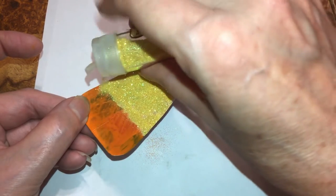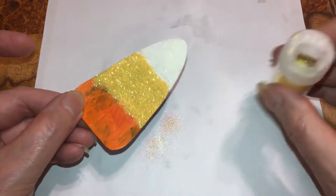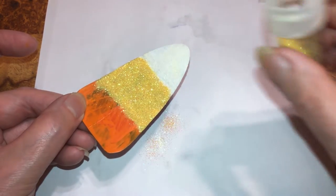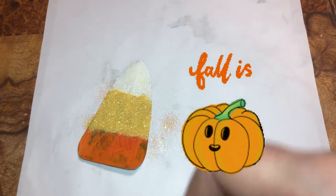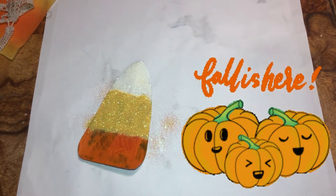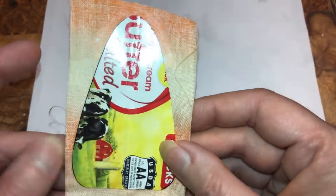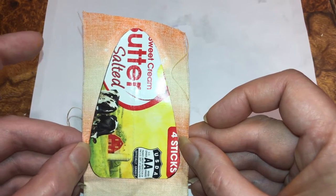I think I did pretty good. I want to show you — here it is. See, that's the shape. I had to keep drawing it and drawing it, and then I just put the fabric down.